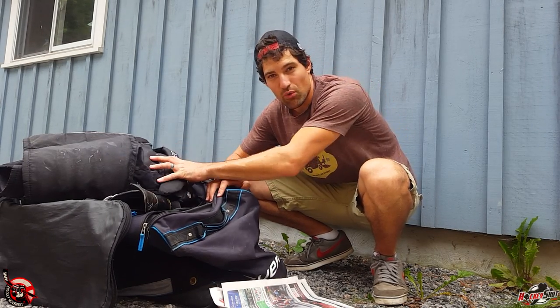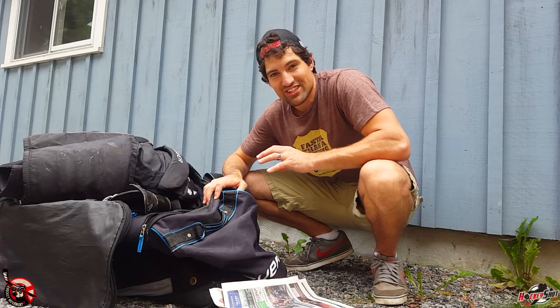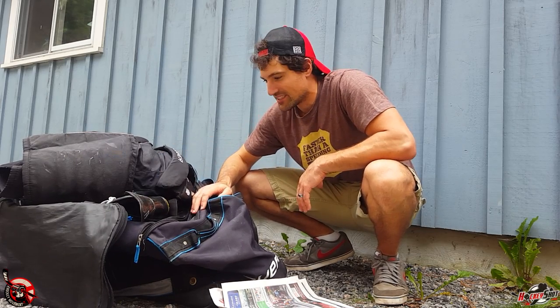The last thing you want to do is have wet gear — or even just slightly moist gear — zip it up and put it away for the whole summer, because it's going to fester in there. It's going to stink, and that moisture is going to eat away your gear, like it did to my skates.